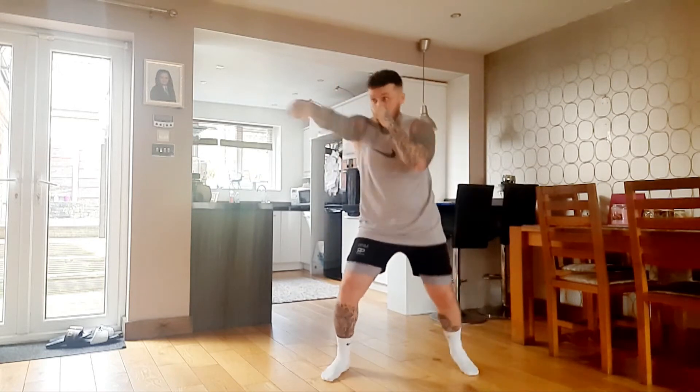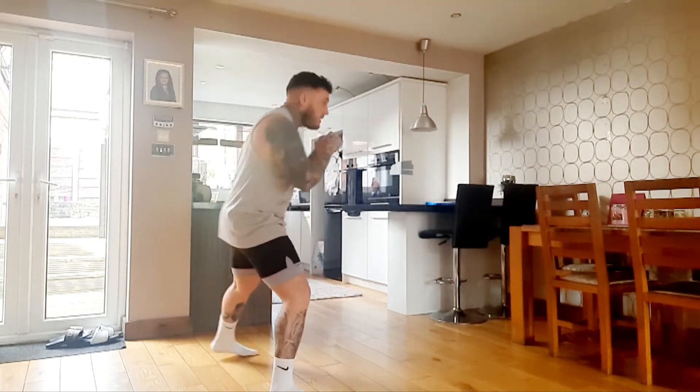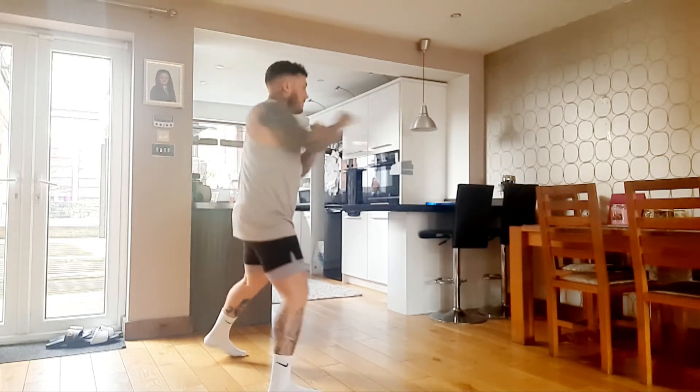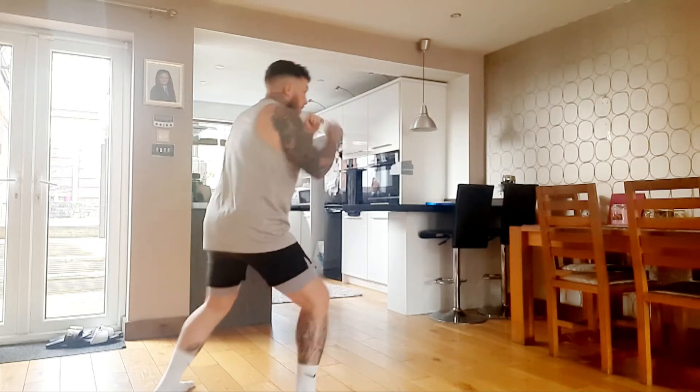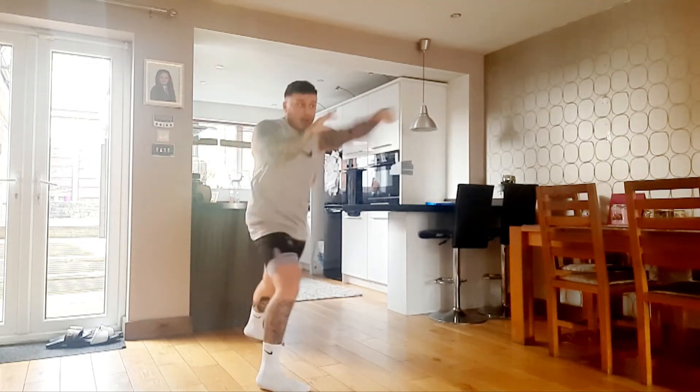60% — you just hear 60%, then we go from 60 to 100% when you hear that number. Four. [punches] Four. [punches] Two. [punches] Two. [punches] Two. [punches] Four. [punches]